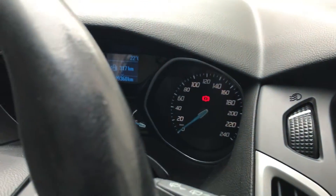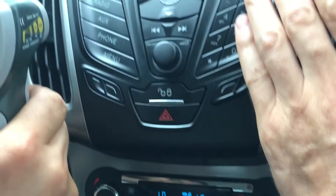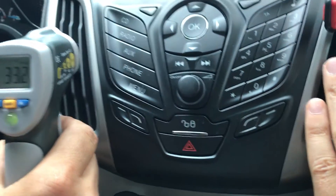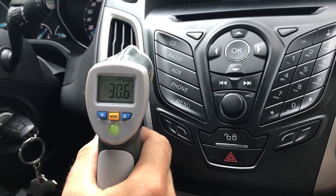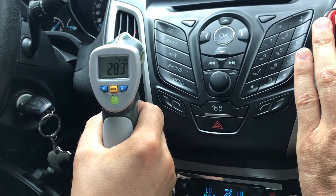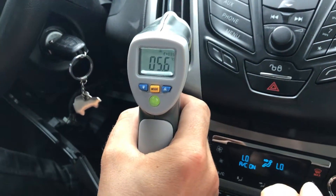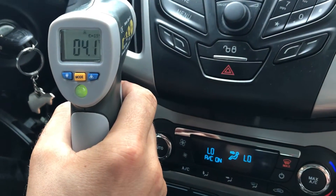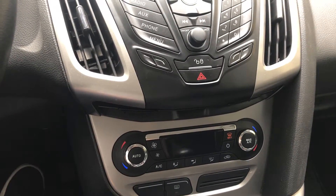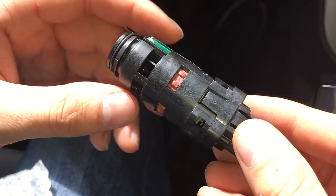Our climate control is actually working, because when we use the lowest settings we can see that we have some cold air. So it's not a matter of the gas inside the circuit or anything else — everything is working fine when set to a lower temperature.